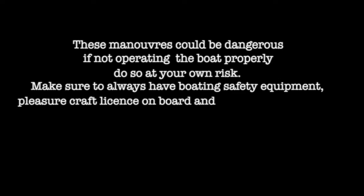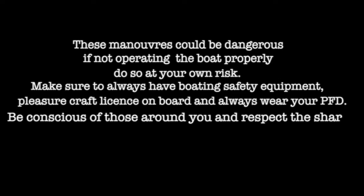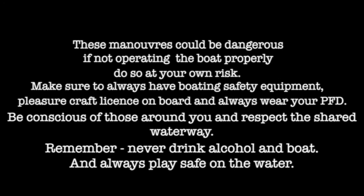These maneuvers could be dangerous if not operating the boat properly. Do so at your own risk. Make sure to always have boarding safety equipment, pleasure craft license on board, and always wear your PFD. Be conscious of those around you. Respect the shared waterway. Remember, never drink alcohol on board. Always play safe on the water.